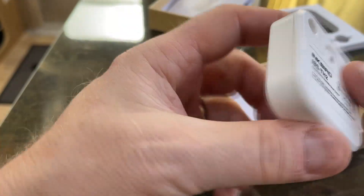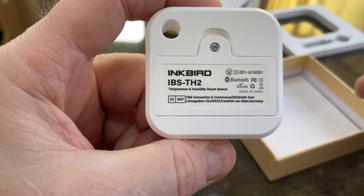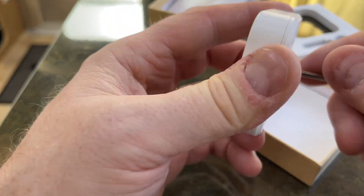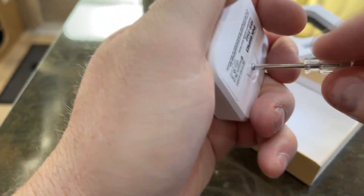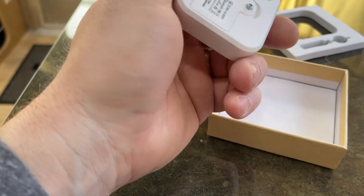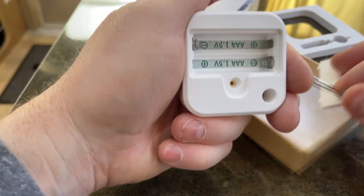There are no buttons on here, so it must automatically pair with the app. Let's take the battery cover off — maybe there's a button inside of there. Nope, just a battery compartment.